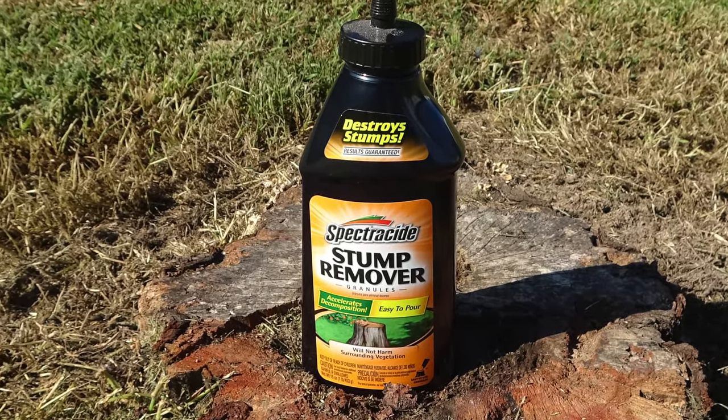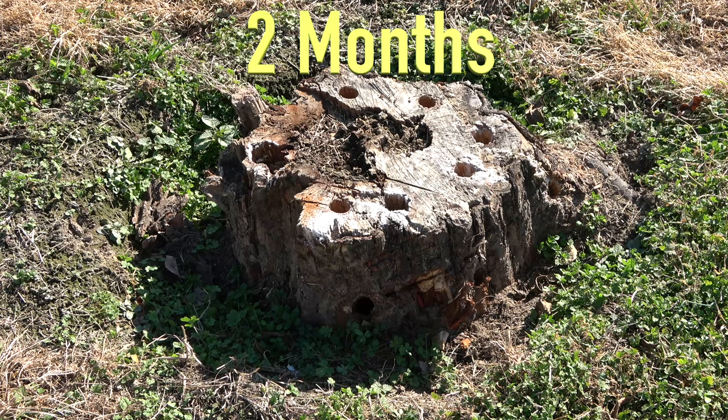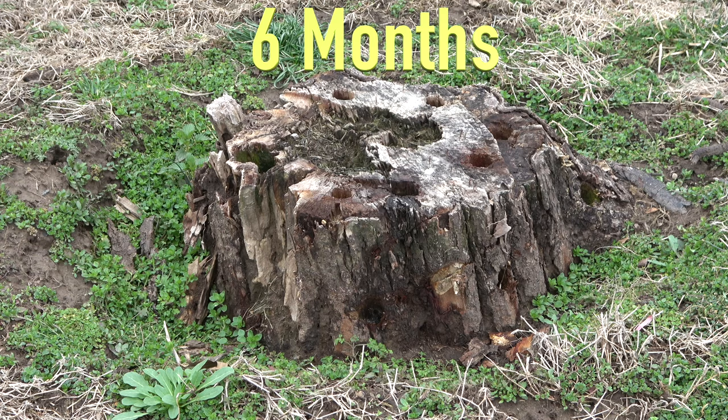Here are some quick pictures to show decomposition over a period of six months. After six months, it only took me one hour of easy labor to remove the stump.